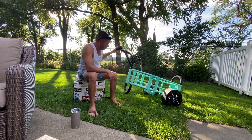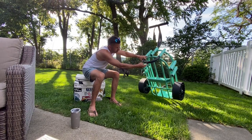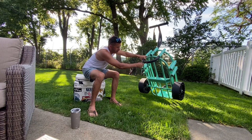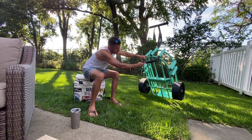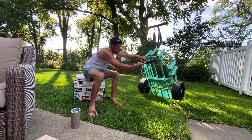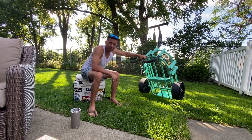Just after one use, you can see the bottom of this cart — it's all torn up. I tore right through the rubber just setting it on the ground or moving it around a little bit. And the coating on this metal U-channel is also scraped down to the aluminum. So that doesn't stand up well at all.